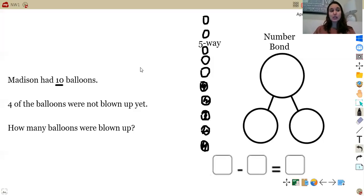Now that we have our five-way drawing representing our 10 balloons, let's continue to read the problem. It says four of the balloons were not blown up yet. Just like yesterday, you are going to circle part of your five-way drawing to help you distinguish which two numbers you're going to be subtracting. So I'm going to circle four in red — one, two, three, four. Those are the four that were not blown up yet. Go ahead and pause, begin working on your number bond, and complete your sentence. Come back and we will check our work.